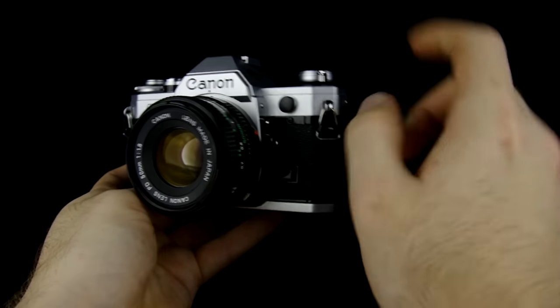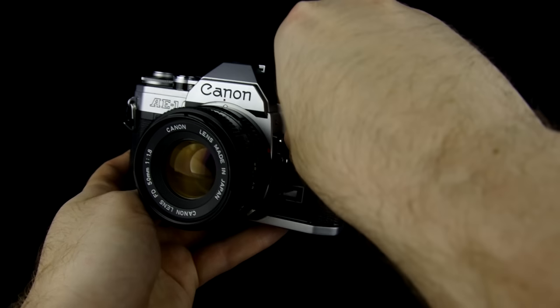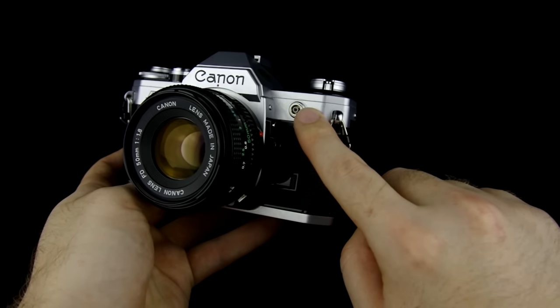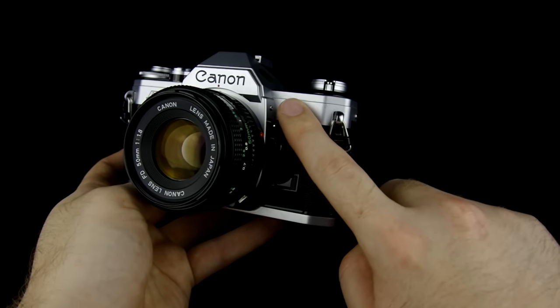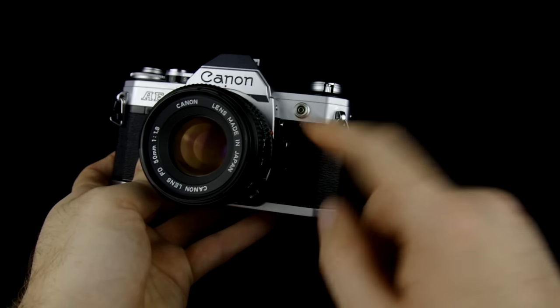The last outside part of the camera is this little port right here with a cover. Take that off and you'll see what's called the PC sync port. This is an older style way of syncing flashes — you plug a cord in here that runs over to an off-camera flash so that the flash will go off at the same time the shutter does.